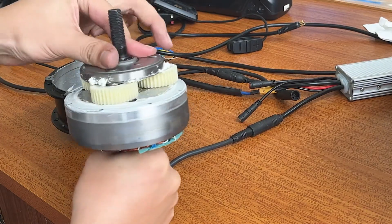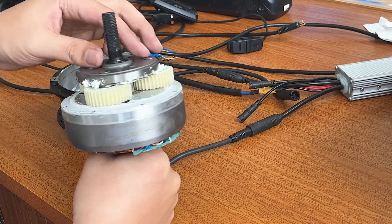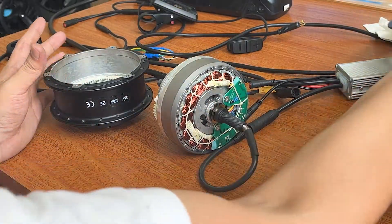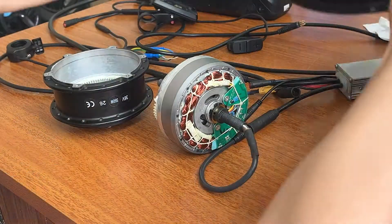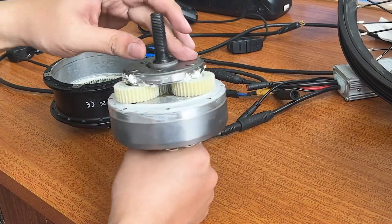The working principle is the same as a freewheel on a bike — the gear can only turn to one side, so when it turns clockwise, the hub will not work. If you want the gear motor to reverse, you need to weld the clutch. It is similar to the working principle of a gearless motor.